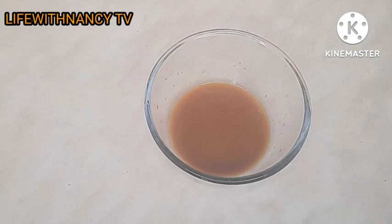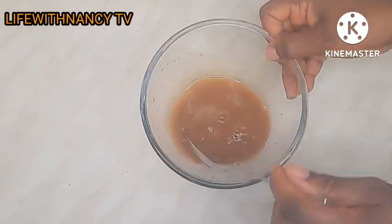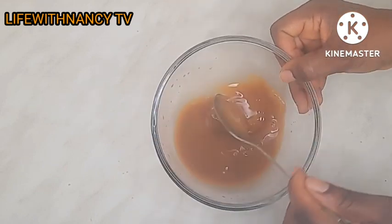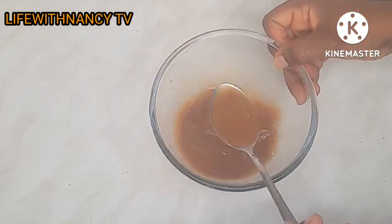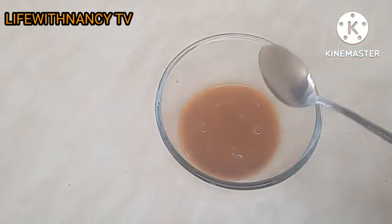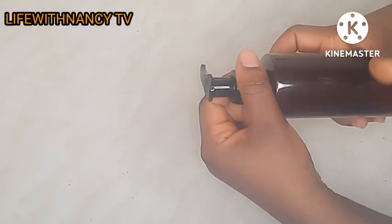So guys, this is the juice I got from straining. You can see the color — it's so juicy! The aroma here is wow, it's really wow. This is the juice and it's very very effective and very nice. Here is my already washed and sterilized container.